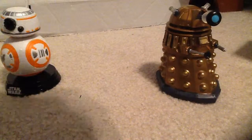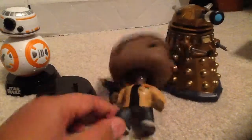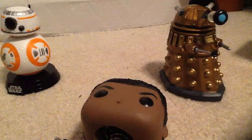I just found out that these figures come out of their stands — whoa, interesting!